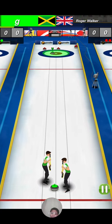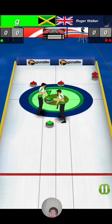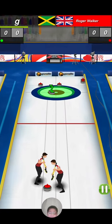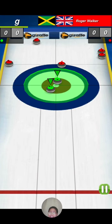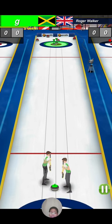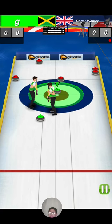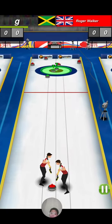Give it a go. One more — oh no, it's gonna hit, it's gonna hit, it's gonna hit — stop it! One more. Yes!